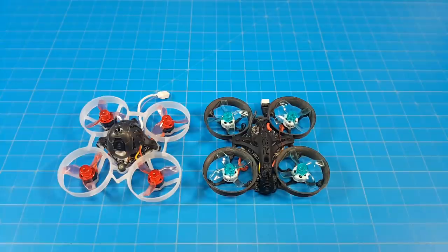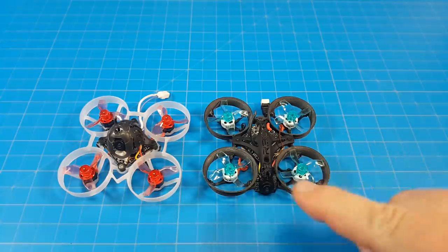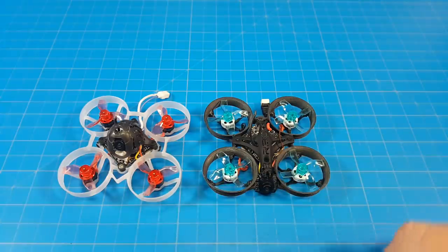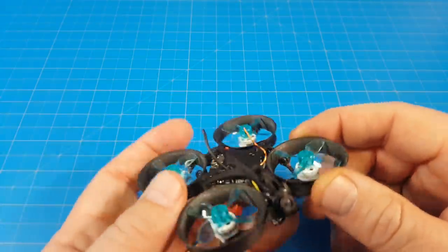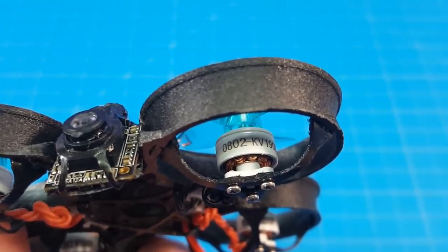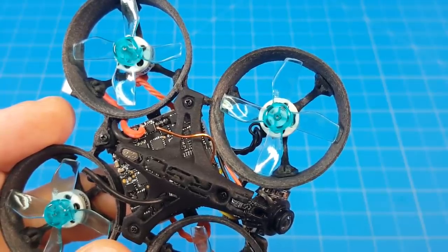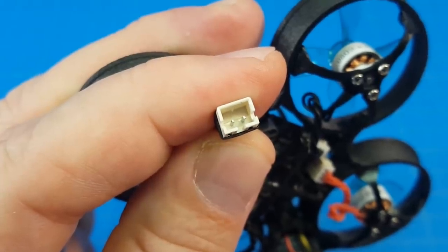As I mentioned in the intro, this is essentially a conversion — or you can build this up fresh. You can take your Mobula 6 parts and put them in here. I didn't do that because I had other things I was doing with my Mobula 6, but you can take that same board, same camera, and motors and props of choice. In my case I'm using the 0802 19,000 KV motors from Tiny Whoop, the 31mm Jim Phantom four-bladed prop, and the Mobula 6 battery connector.